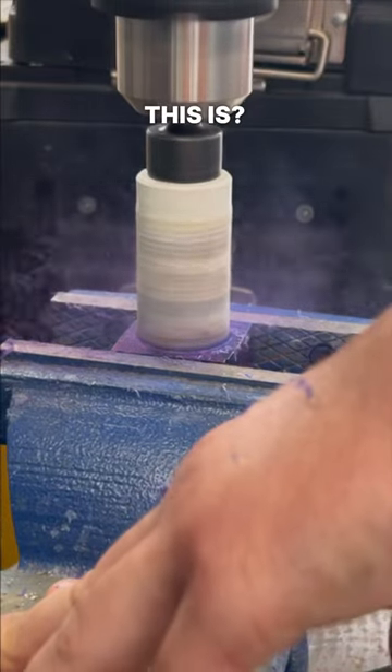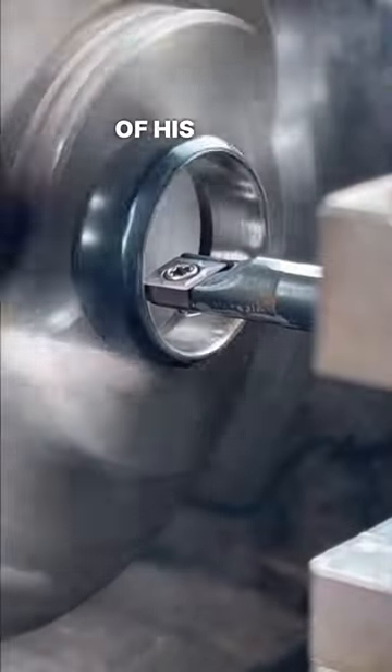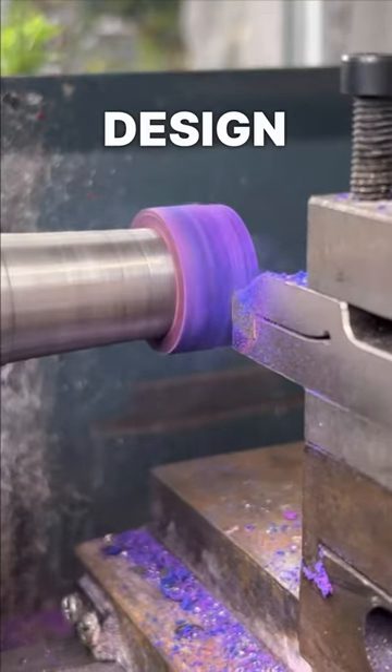Can you guess what material this is? This customer reached out to us because he wanted to create a replica of his dad's wedding band. He sent us a bunch of inspiration photos, so we used those and worked directly with him to create a design that he truly loved.